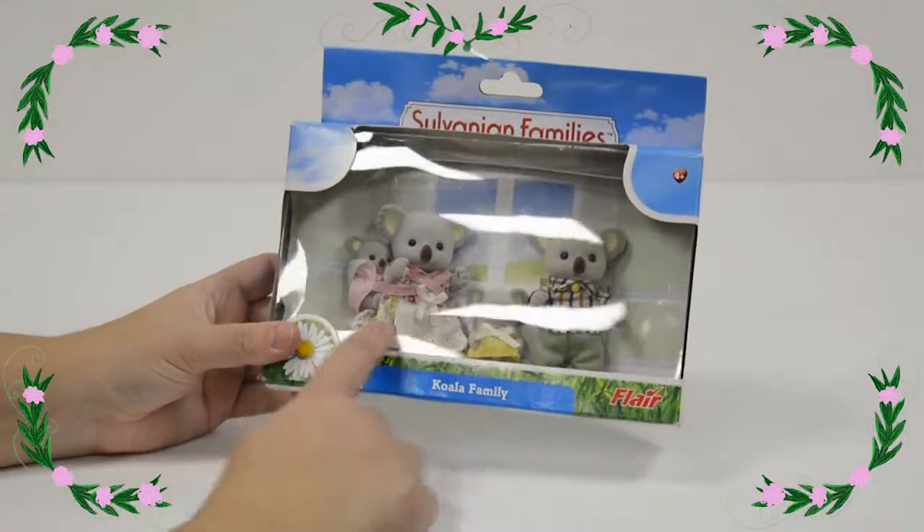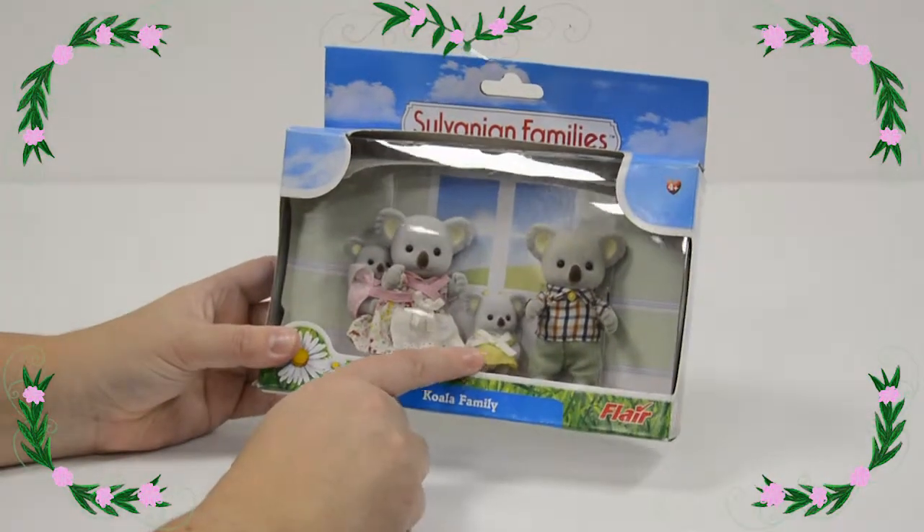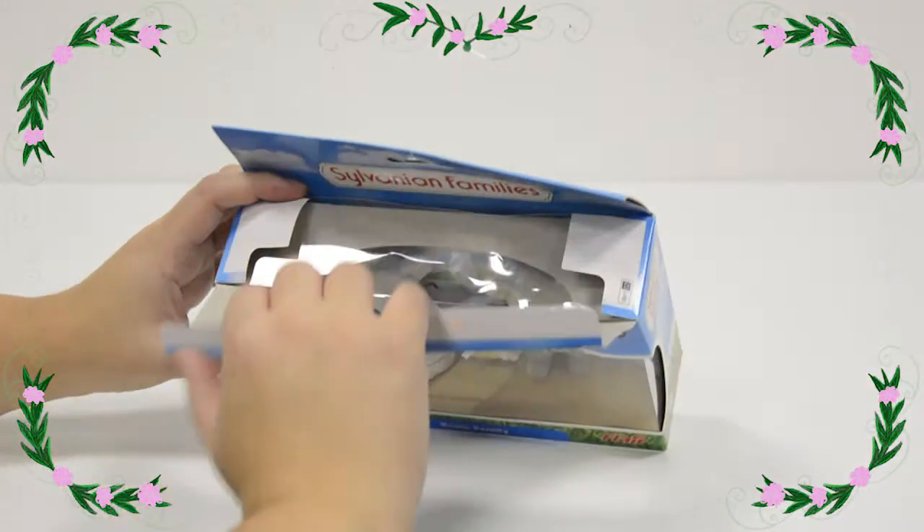Inside we've got the whole family with a daddy koala, mummy koala and two little baby koalas. So let's open up the box and take a look.